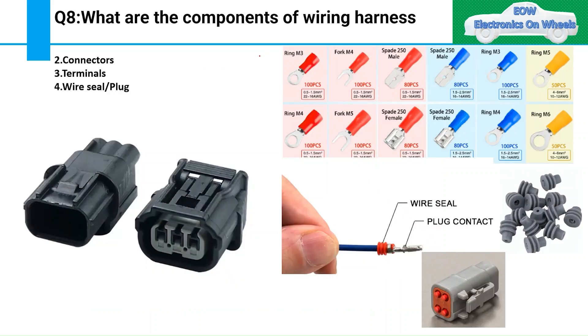The second component is connectors. Connectors are used to connect a device to the wiring harness. There are also inline connectors, which are used to connect one wiring harness to another — for example, connecting the engine room harness to the body harness.